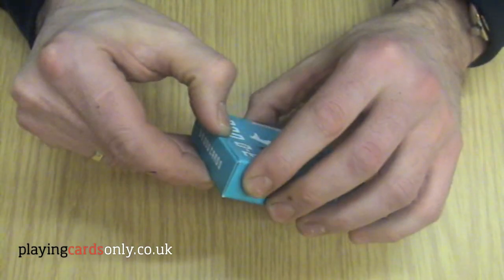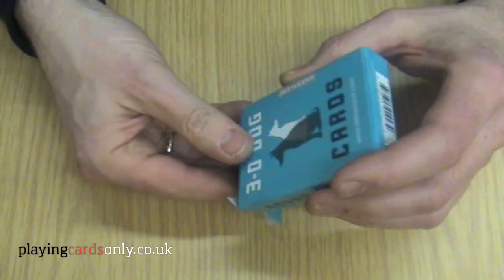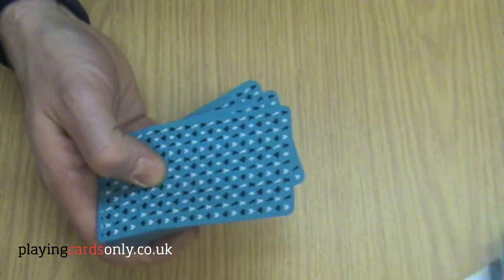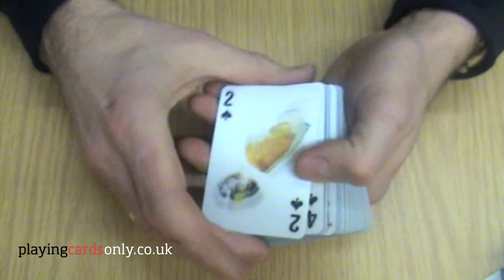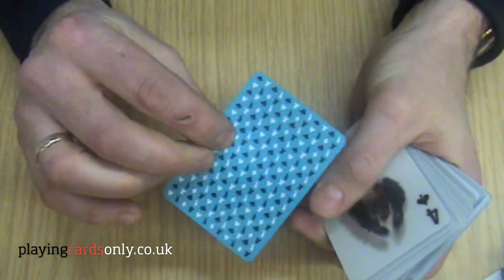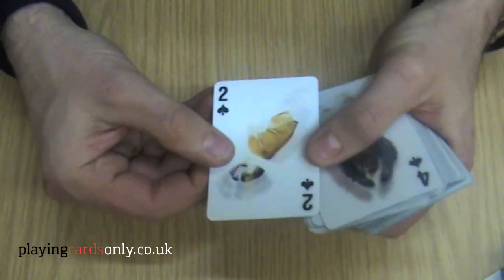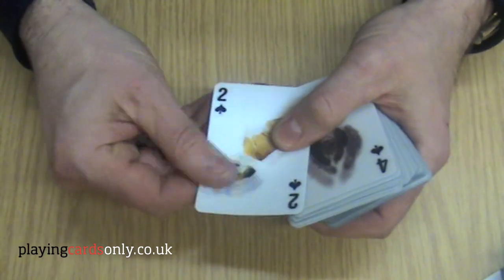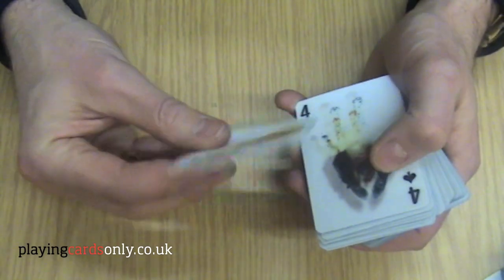They have a sturdy box, which is good for storage. And you will see that the cards themselves are plastic-coated, so very hard-wearing. And if you ever get them slightly dirty or sticky, you can just wipe them clean with a wet cloth, and they're as good as new.